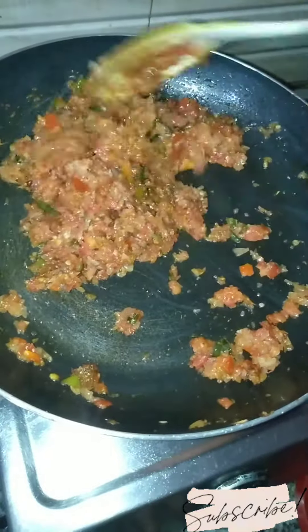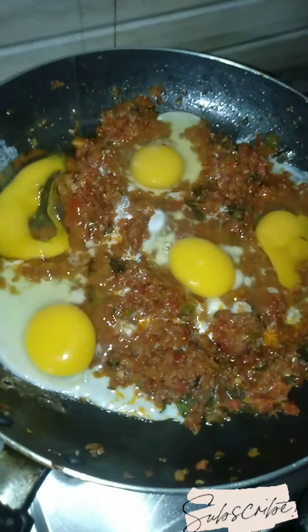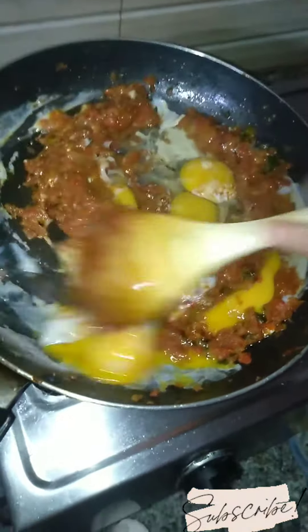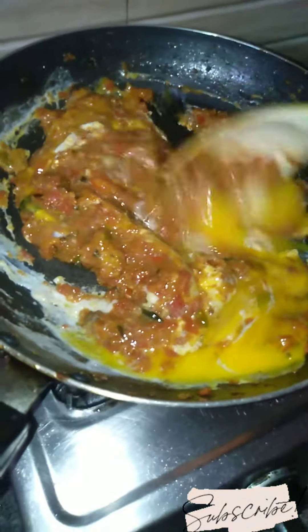If you want to make this recipe, you will add fresh ingredients. If you want to try it, you can make it very good. We will now add eggs and cook them into the stuffing.